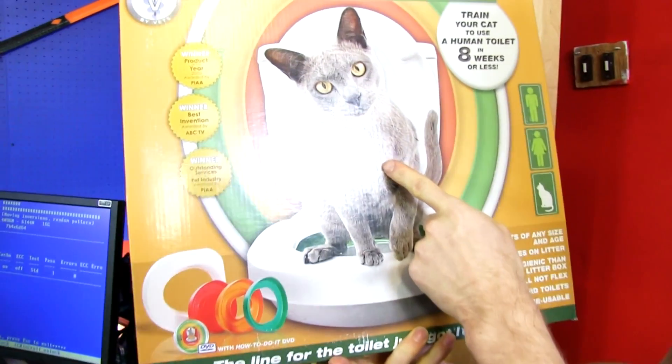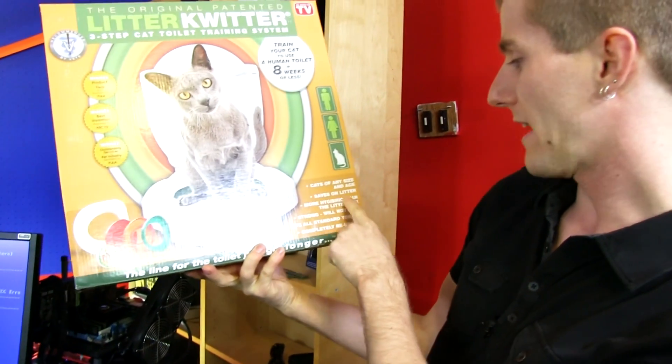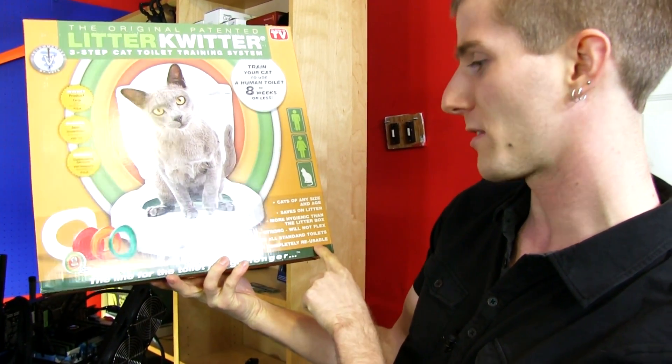There's that advantage, there's a cost savings, and it's also adorable. The box claims: train your cat to use a human toilet in eight weeks or less. Cats of any size and age. Saves on litter, more hygienic, strong, fits all standard toilets, and is completely reusable.